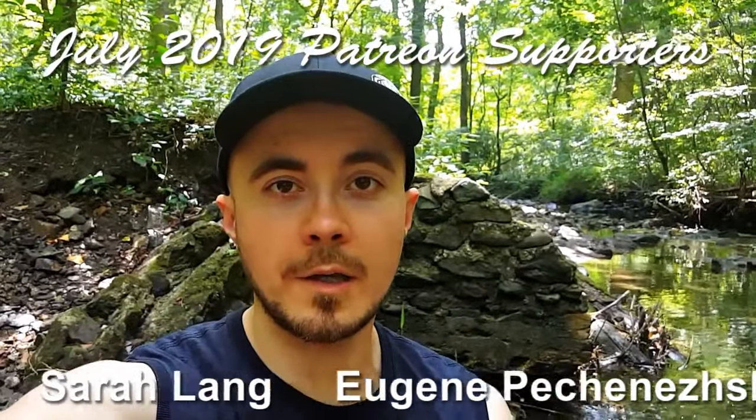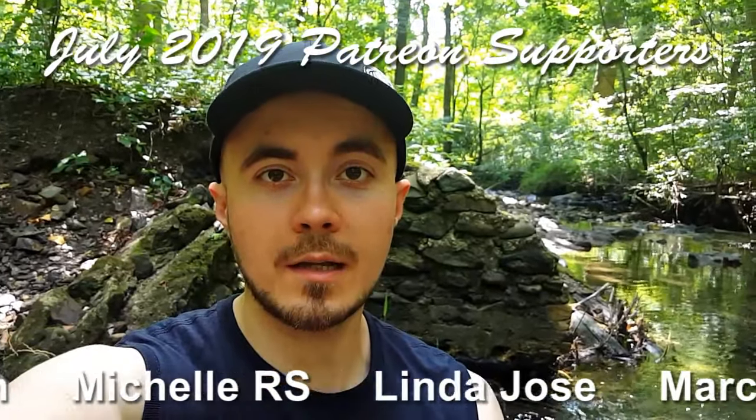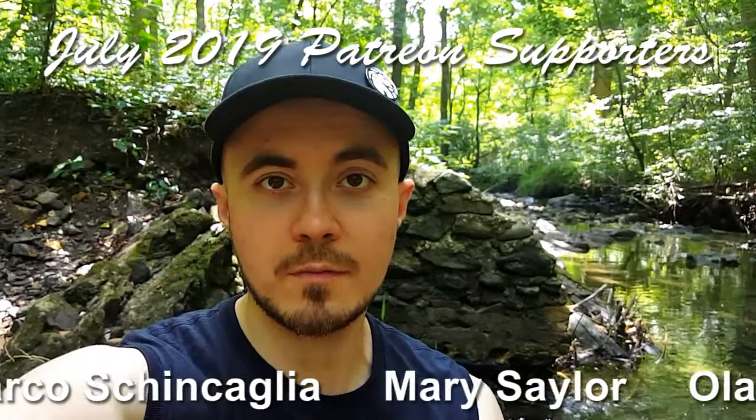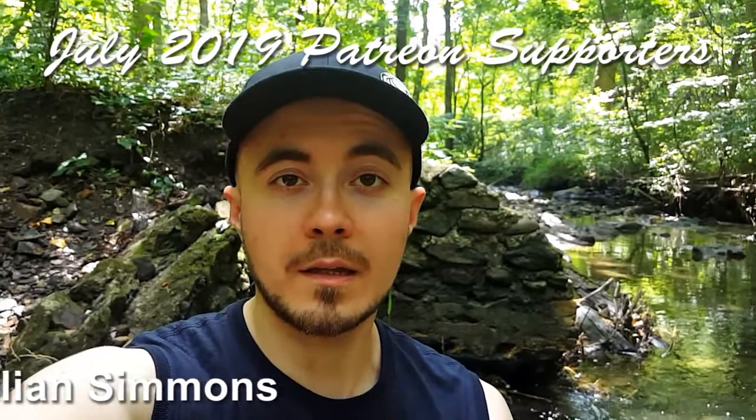Hello, here in Media, Pennsylvania, walking Wesley. I have a brand new video for you today, I hope you like it. But first, I'd like to thank all of this month's Patreon supporters for supporting my efforts. And if you'd like to support my efforts, click on the link in the comments below.